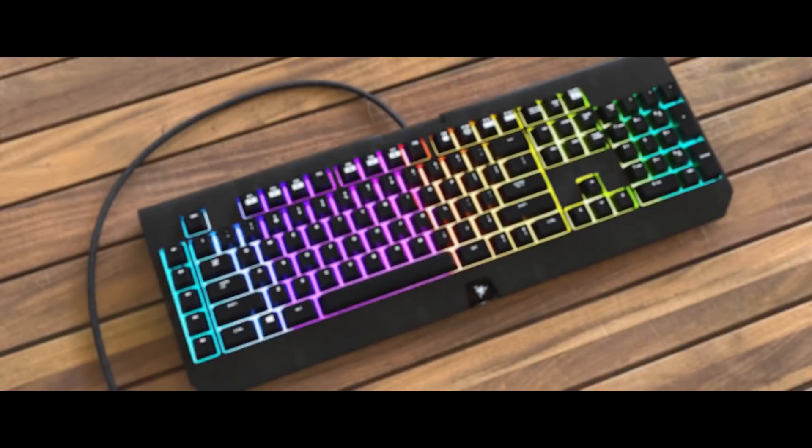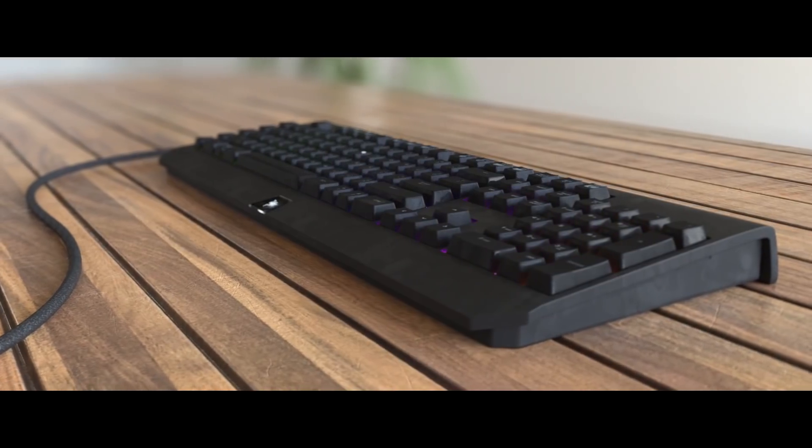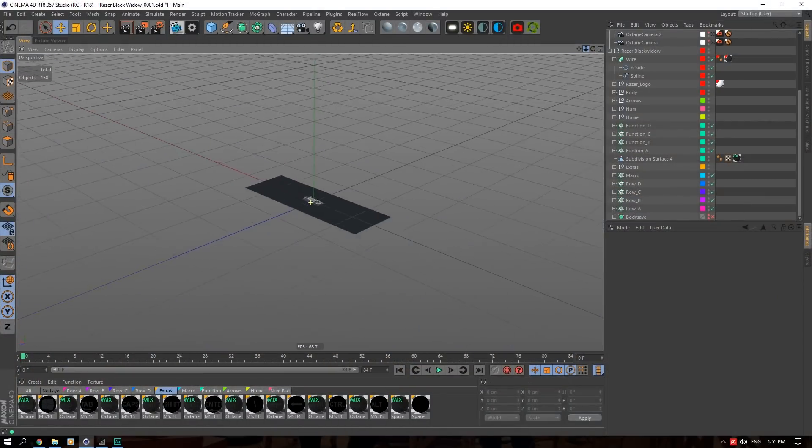Hey, what is going on guys? Today I want to take you through this Razer keyboard project of mine. It's a favorite, so I thought I might as well take you through it.